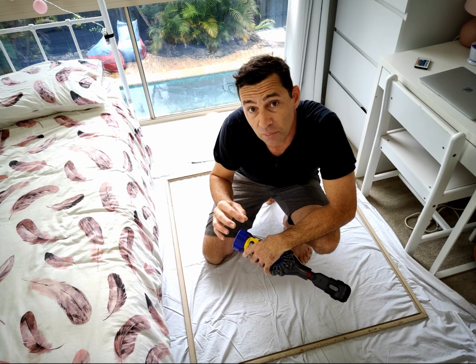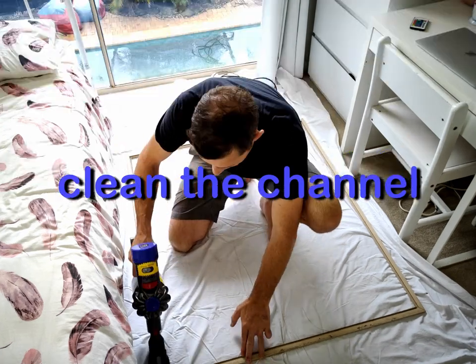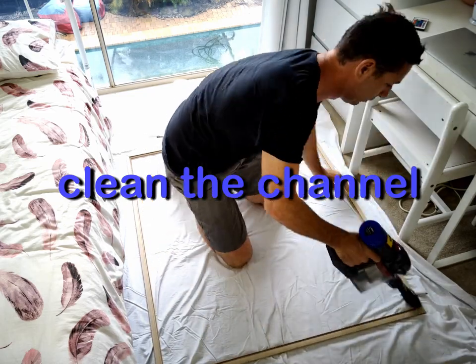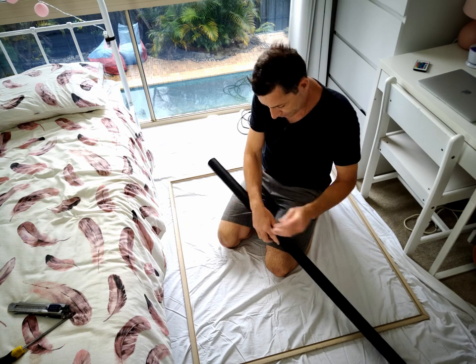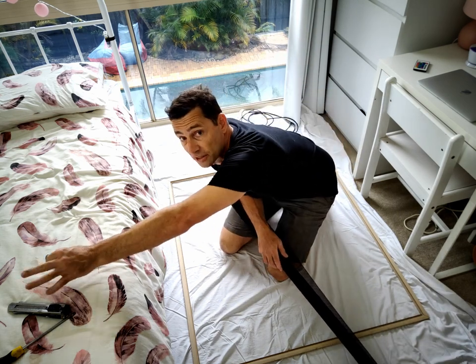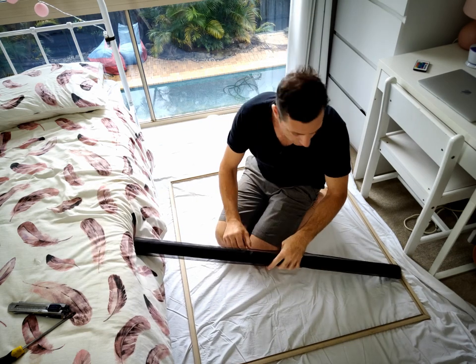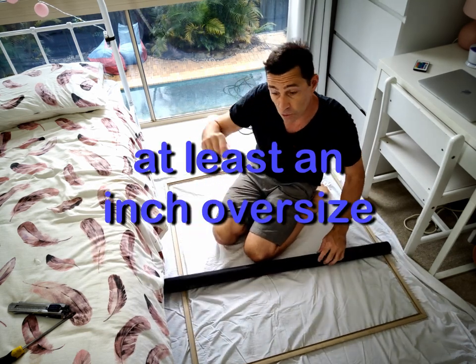With both the rubber spline and that mesh removed, we'll just give these channels a little clean out — you can sweep it or vacuum it. I measured the fly screen frame and then went down to the hardware store and bought enough fly screen material so that it'll hang over the edge of the window at least an inch all the way around.